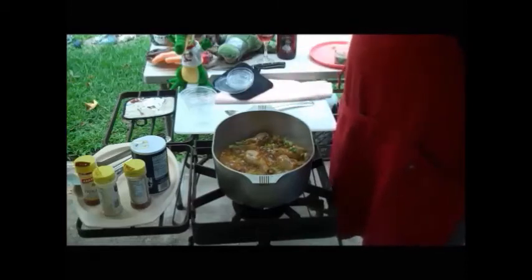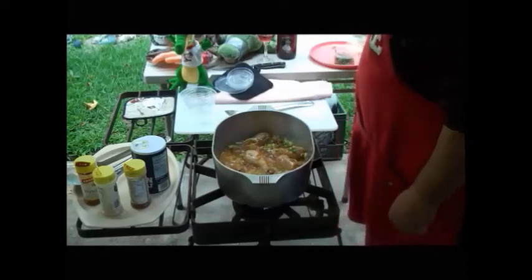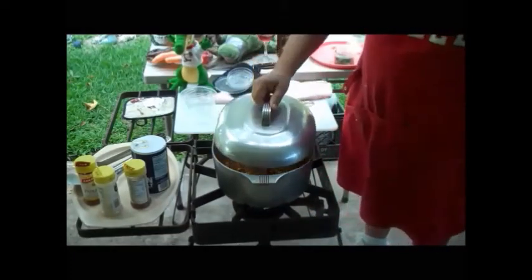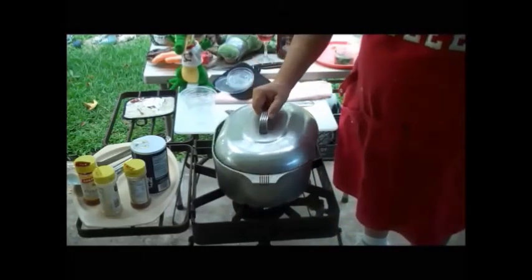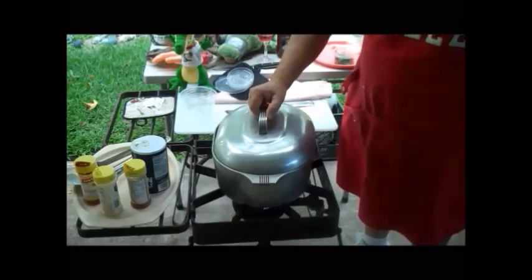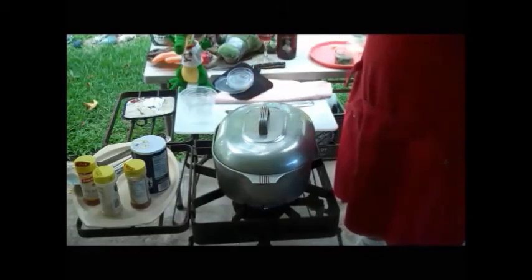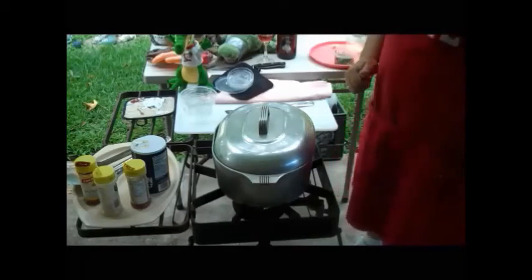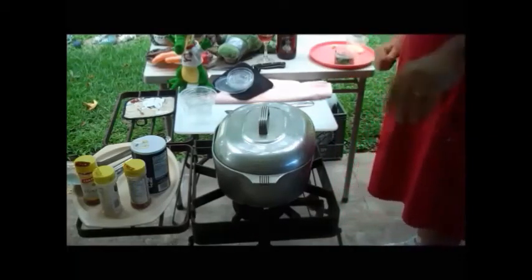I'm going to cover this up and see you after a while. I'm going to cover that rascal, but not all the way — just a little bit. I'm going to leave a little crack in there so I don't get too much heat. It'll do its thing.